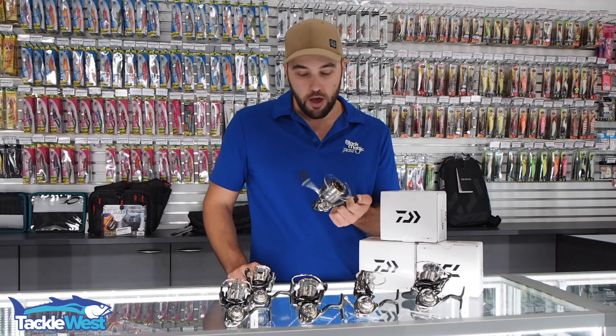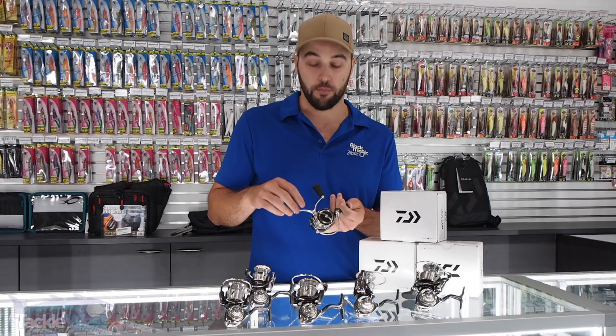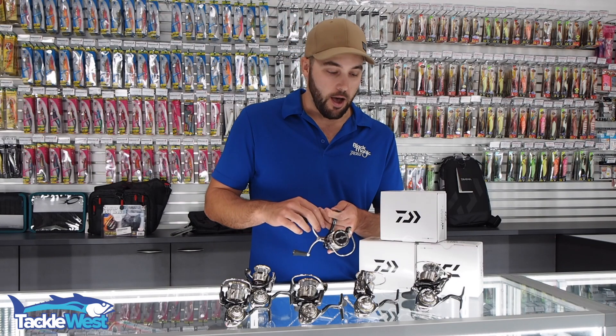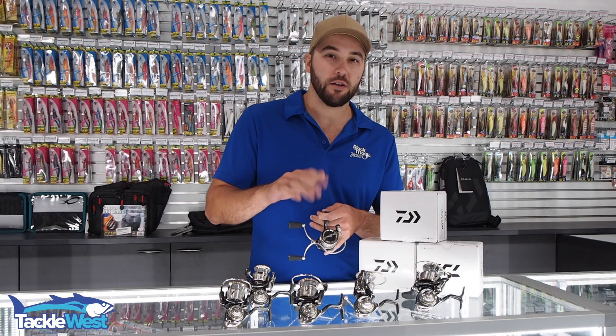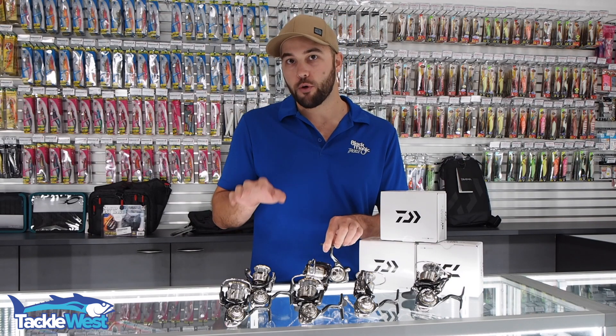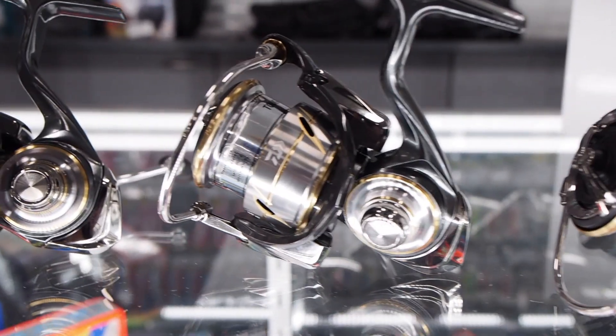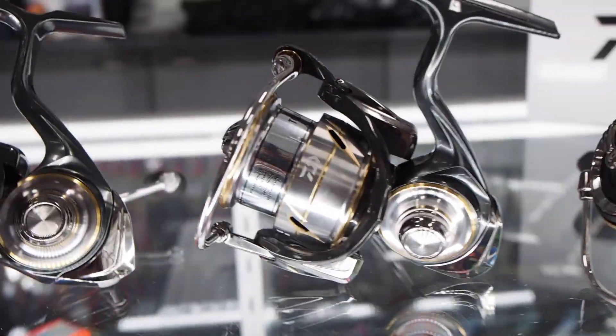These are light tackle spinning reels, so they're going to be great for bream fishing, trout fishing, squid, and fishing up to around 20 pounds — like fishing for tailor and fishing for salmon. They do have quite a lot of models in the range; they start all the way down at a 1000 and go all the way up to a 4000.